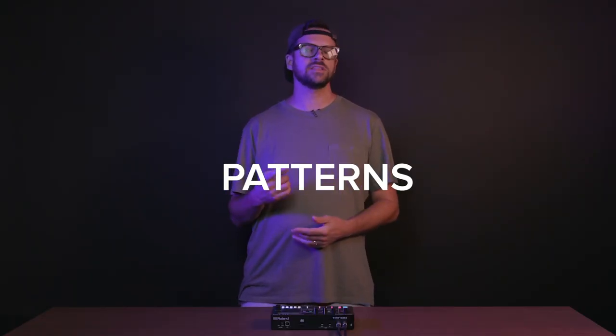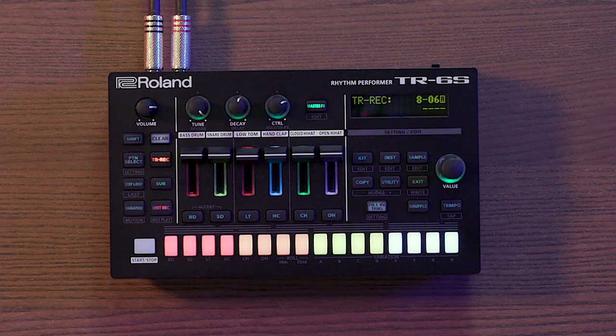Now that we have our sounds, let's make some beats. Beat sequences on the TR-6S are known as patterns. These patterns include sequencing information as well as tempo, kit, and motion data. There are 64 preset patterns stored on the TR-6S to explore, as well as 64 user patterns to make your own. Any of those patterns can be overwritten, so in essence you have 128 patterns you can make all for yourself.